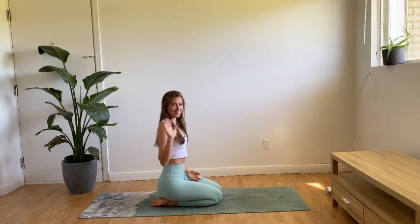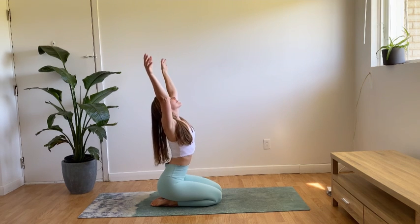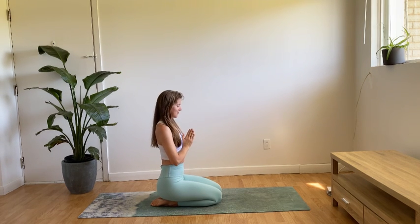Welcome to this 15 minute yoga flow for tight hip flexors and improved flexibility. You won't need any equipment for this practice, just yourself and a mat or a comfortable surface beneath you. When you're ready, we'll get started in child's pose.